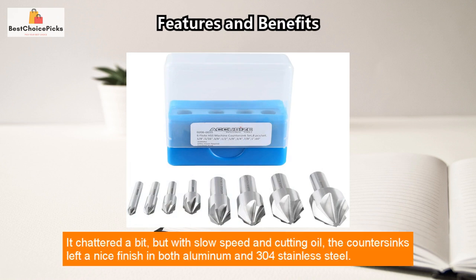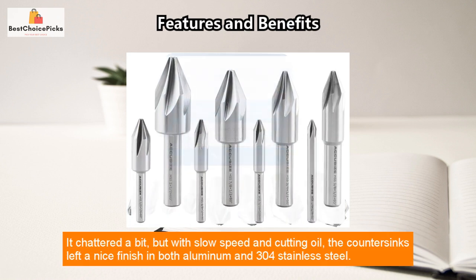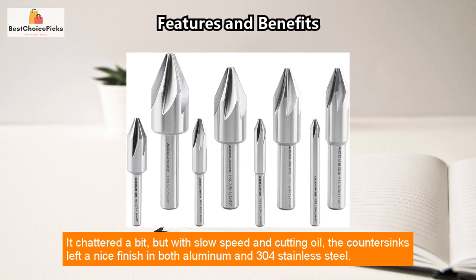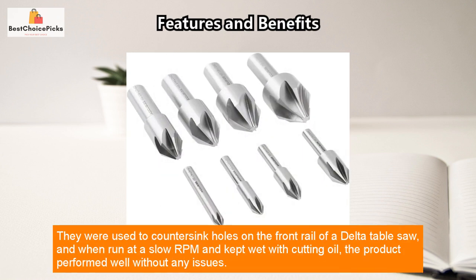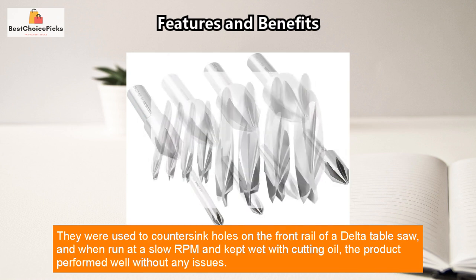Despite initial reservations, the product worked better than expected. It chattered a bit, but with slow speed and cutting oil, the countersinks left a nice finish in both aluminum and 304 stainless steel.